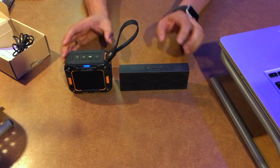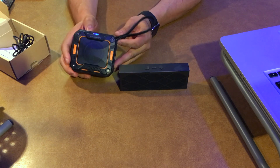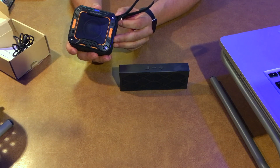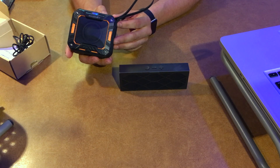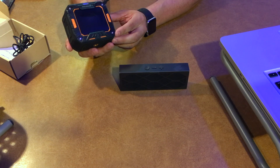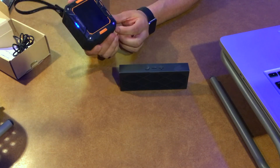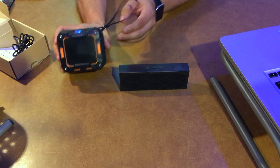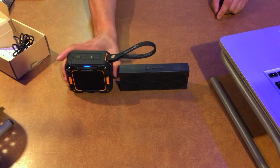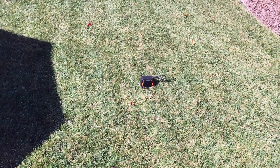There are a couple other things I want to test out. I want to test how far you can walk away from the unit before it loses its Bluetooth connection — it's supposed to be good up to 30 feet, and we'll find out what it can actually do. I also want to take the water hose and throw some water over it to see what happens. If I ruin it, at least we'll know what you can and can't do with it. But if nothing happens, then it's definitely water resistant. Let's move on to those next couple of tests.